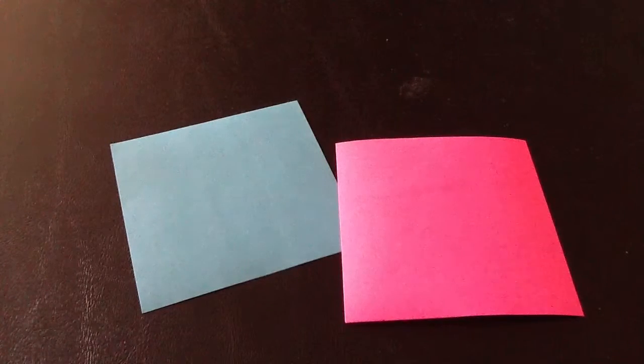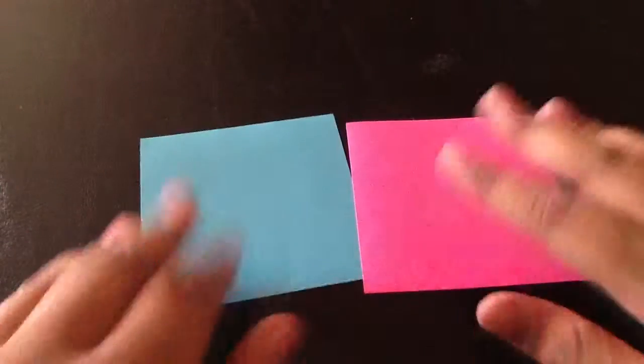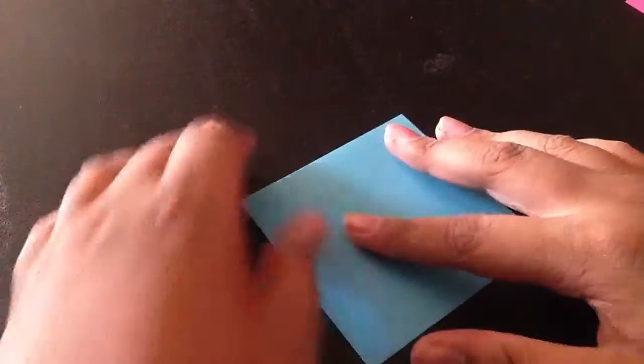Let me get my paper out. I was reaching for a box with all my little origami paper. Now, back to this — we have our two pieces of paper. I went with red and blue because they match very well.